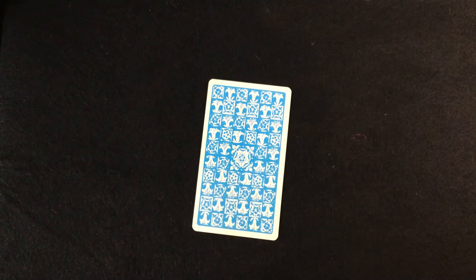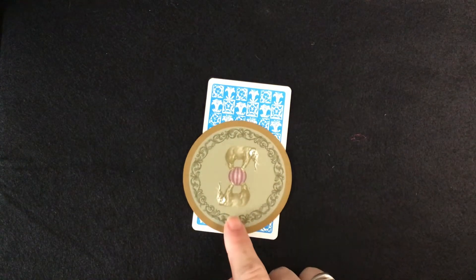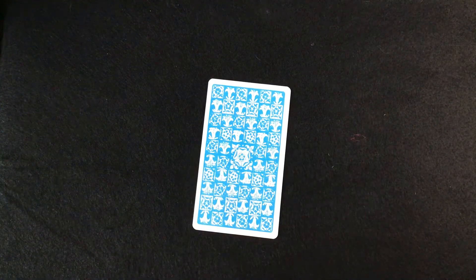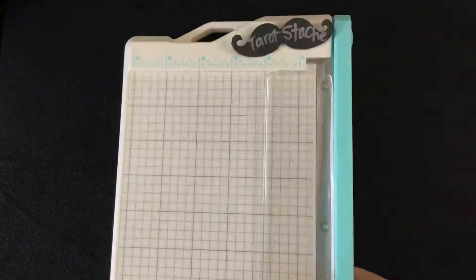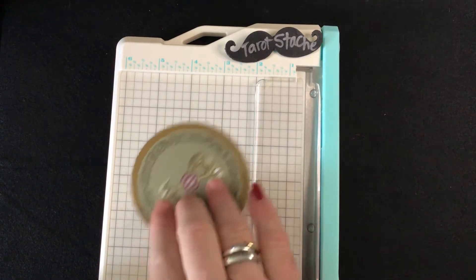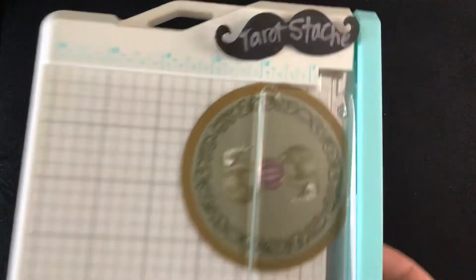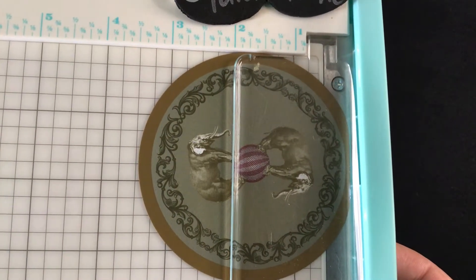To relate this to an original Rider-Waite deck — there's that. Let's see how big this is: it is about three and a half inches in diameter.